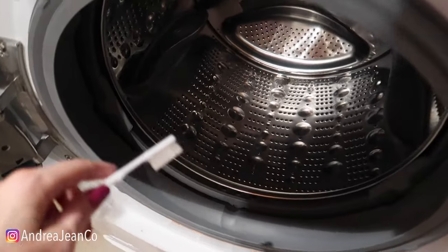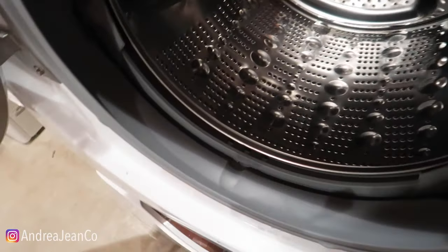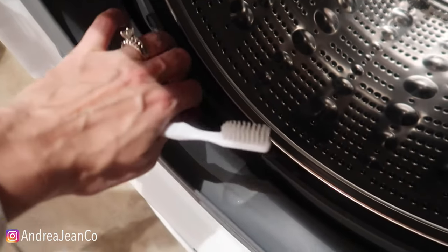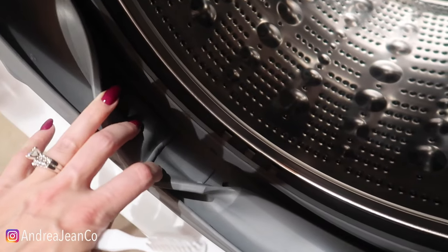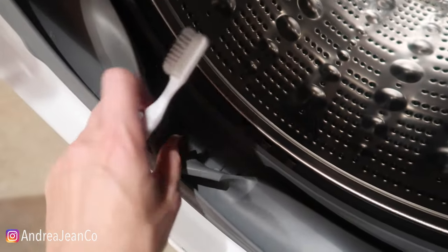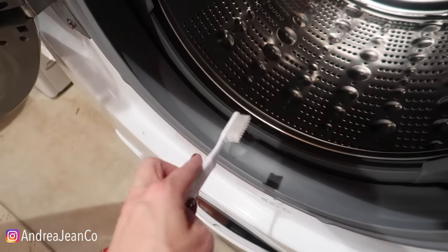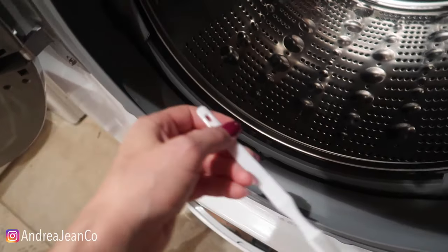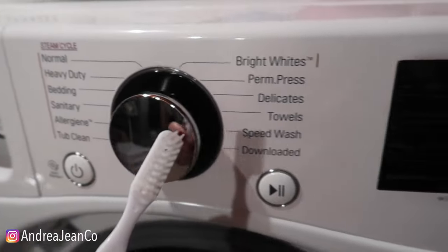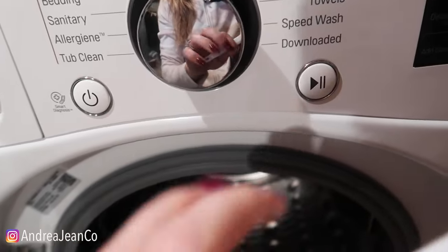I have a whole video about how I did this with my top loader, so I'll have that linked in the description box below. I do get a stinky smell in my top loader too, and I don't have this rubber lining, but front loaders are definitely known for that — they maintain moisture in these dark crevices. If we're not friends on Instagram, come say hello at andrewjeanco. I teach women how to turn their passion into profit, and this cleaning channel is one way I do that. Thumbs up, subscribe, and I'll see you in the next one.